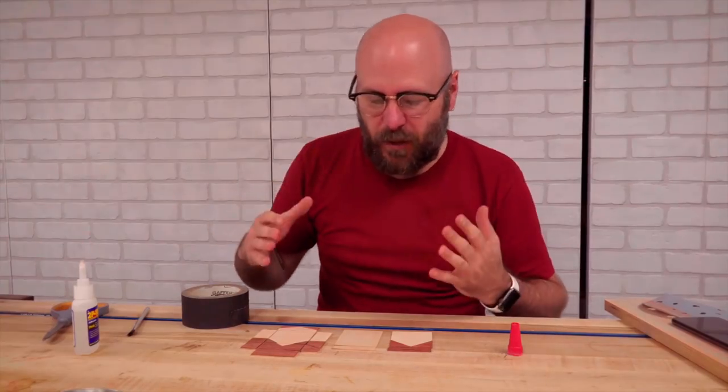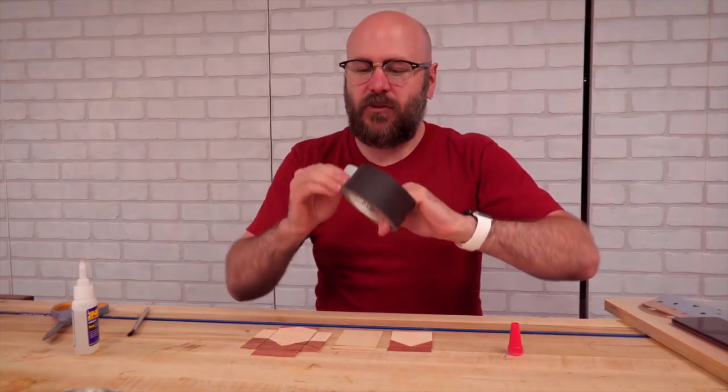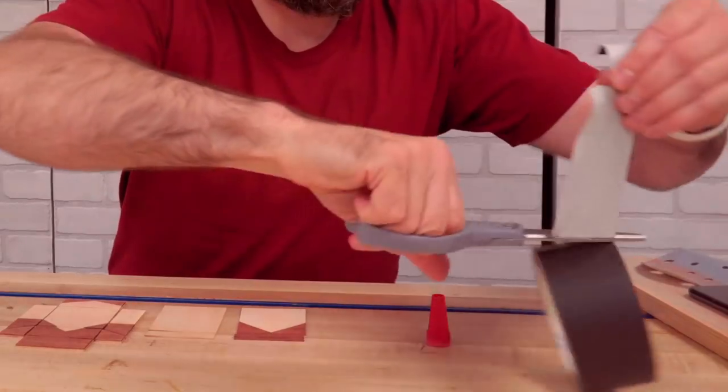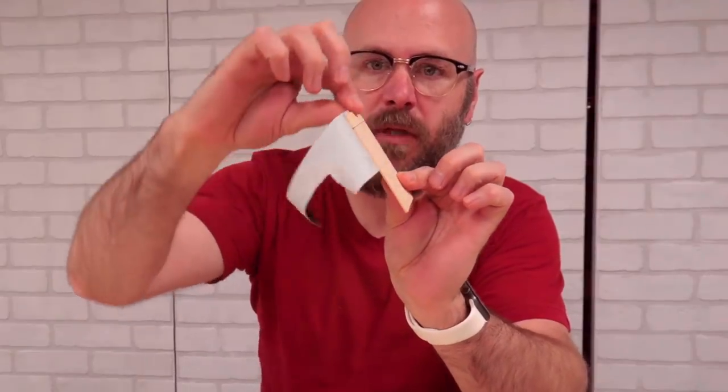So I need to make this lid hinge somehow. I'm going to use some gaffer's tape as the actual hinge. That's going to give me my little pivot point.